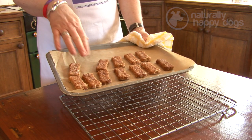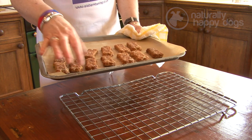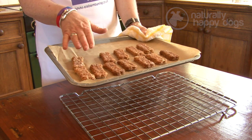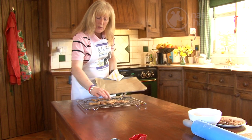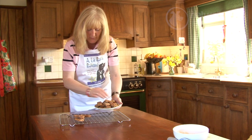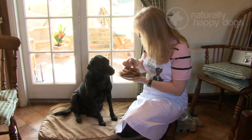Our biscuits have come out of the oven — they're quite hot, but you can see they're nicely golden. The longer you cook them, the longer they will keep because they'll be drier. These biscuits freeze beautifully, so you might want to make a whole batch and freeze some in small bags for later. Just gently turn them out onto a tray, because they need to cool before they're ready to feed to your dog. Our biscuits are nice and cool, and we're going to see if they pass the taste test with our assistant for the day, Katie the Labrador. We'll see you next time.